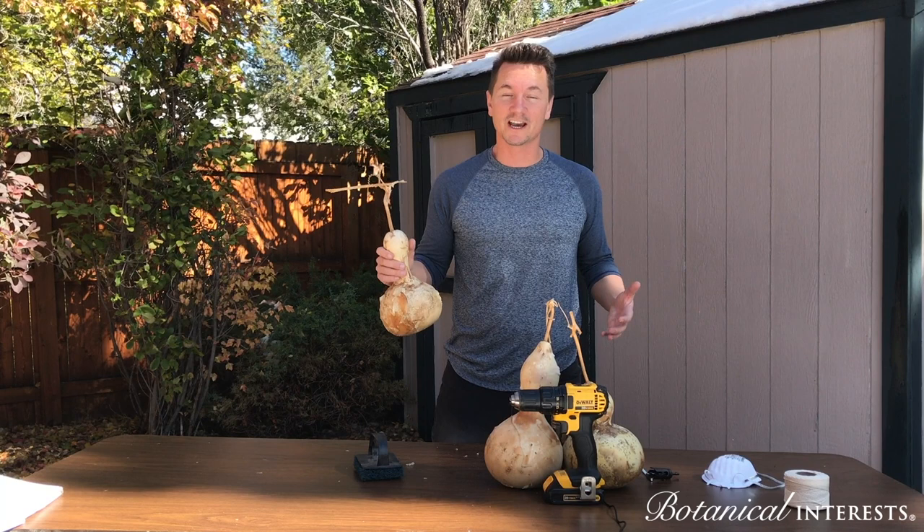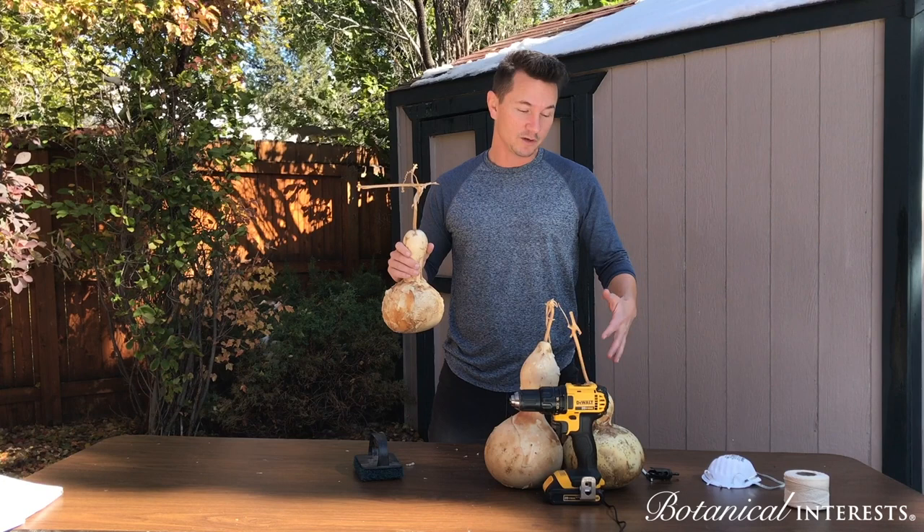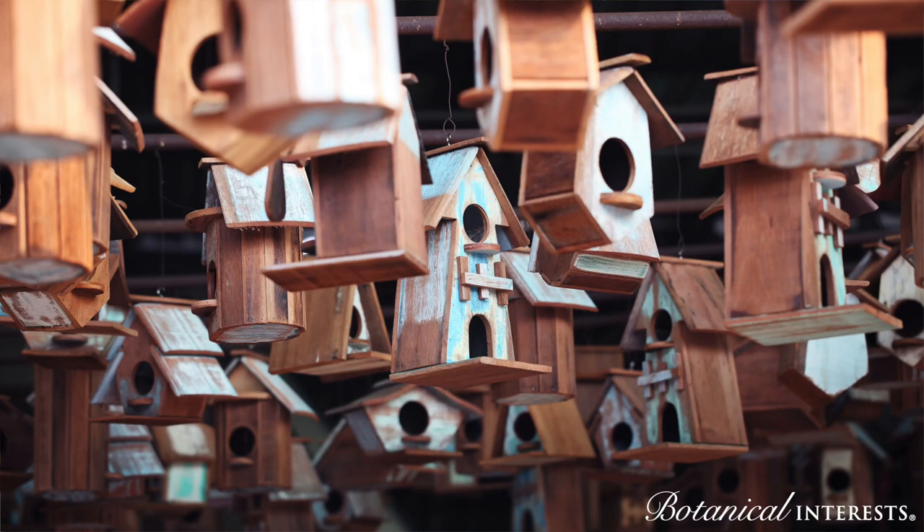Here's what you'll need for this project: some cured hard-shelled gourds, a face mask, some twine, a 5/16th drill bit, a 1-inch drill bit, a drill, and some steel wool.